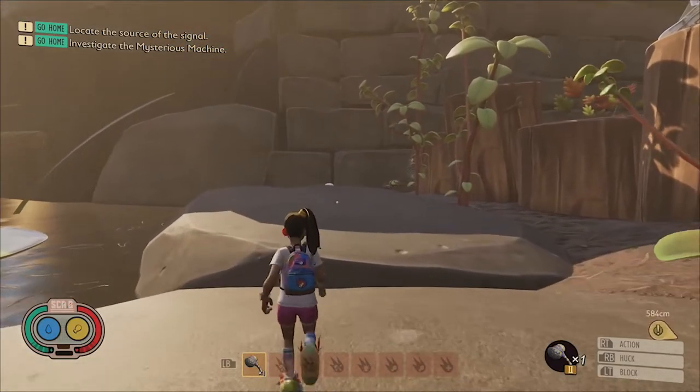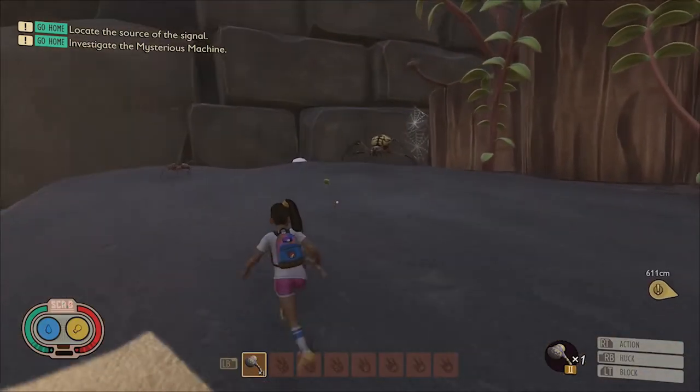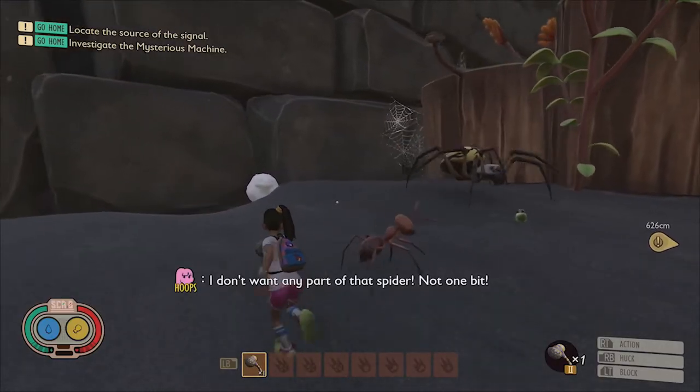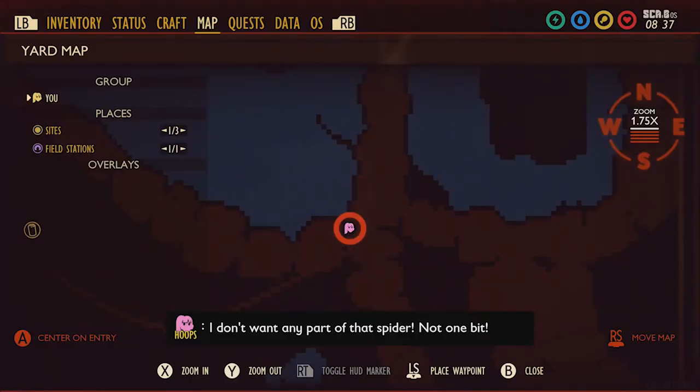There's another molar that's easy to find close to the squirt's milk carton along the southeastern bank of the pond. Here it is on the map.